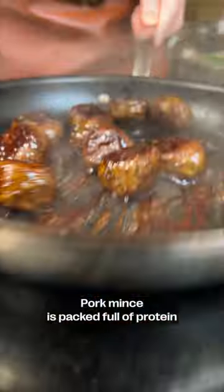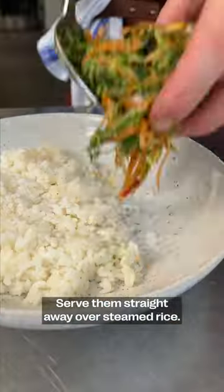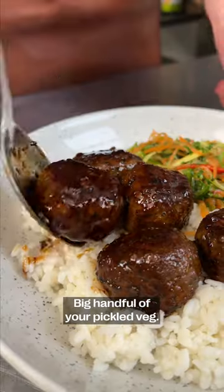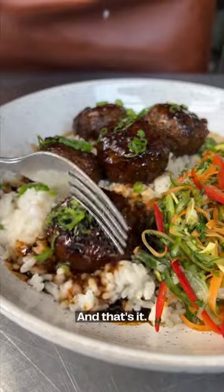Pork mince is packed full of protein — if you get the lean stuff, it's super healthy. Serve them straight away over steamed rice, with a big handful of your pickled veg and some spring onions over the top. That's it — get stuck in. Delicious.